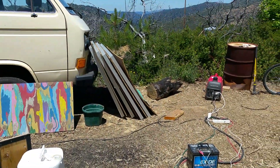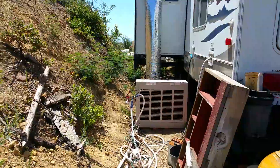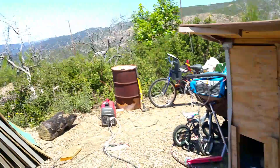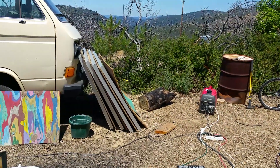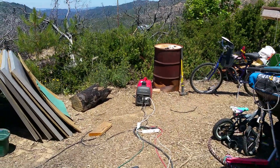Next is solar. We got cooling of the humans, then the drip down there. Now the next thing is solar, so we don't have to run that noisy thing.